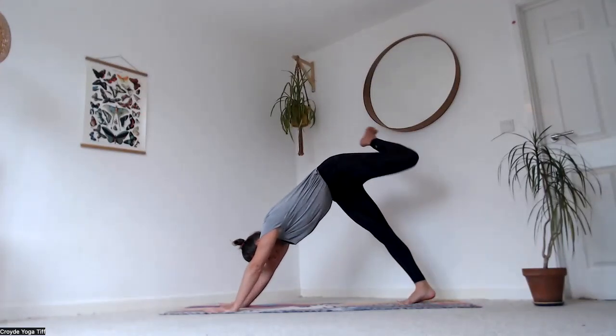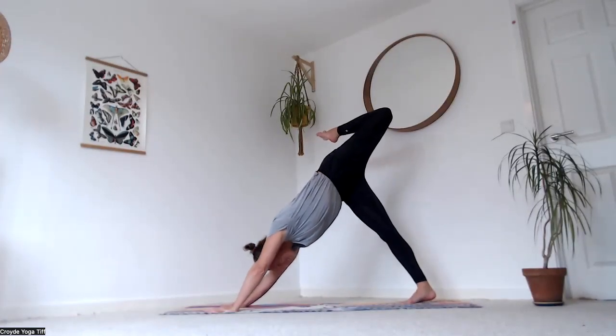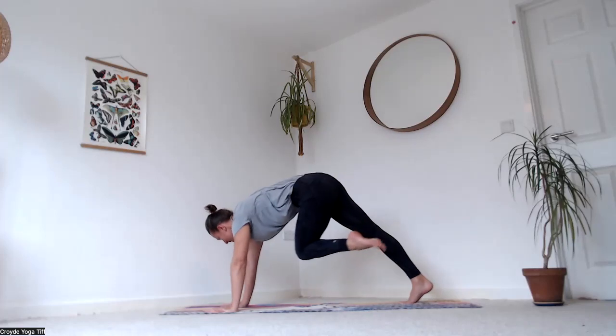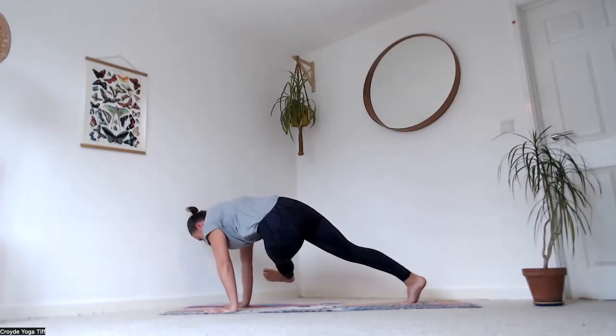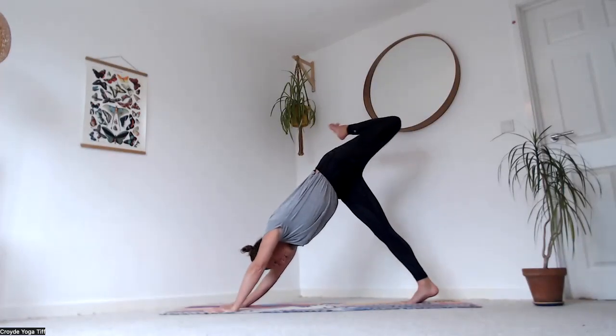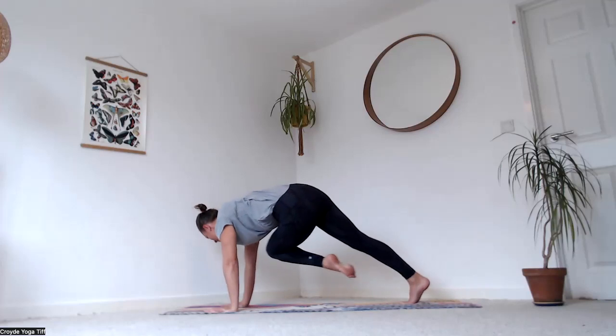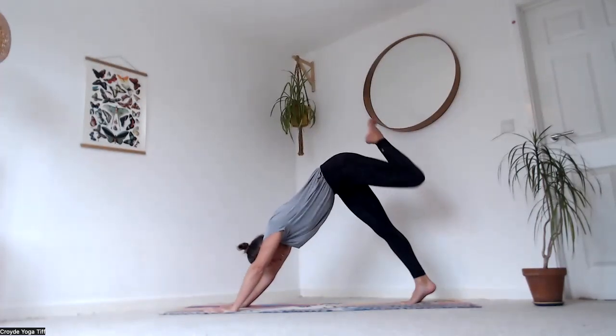Left leg up to the sky — breathe in, open the hip, bend the knee, and as you exhale bring it all the way over to your right elbow. Tap the elbow if you can, reach the foot out to the side, then breathe in, reach it back up to the sky. One more — breathe out, over to the elbow, tap it, reach it through, then inhale all the way up.